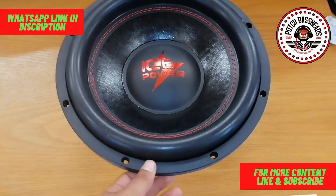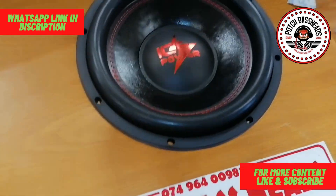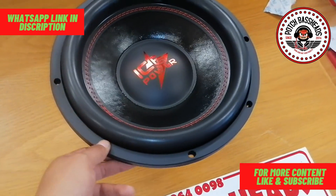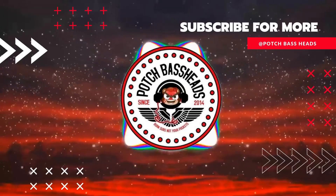And yeah guys, that was the Ice Power 412. Yes, they are available from Pots Baseheads as you guys can see, and that was the unboxing and viewing of the Ice Power 412.